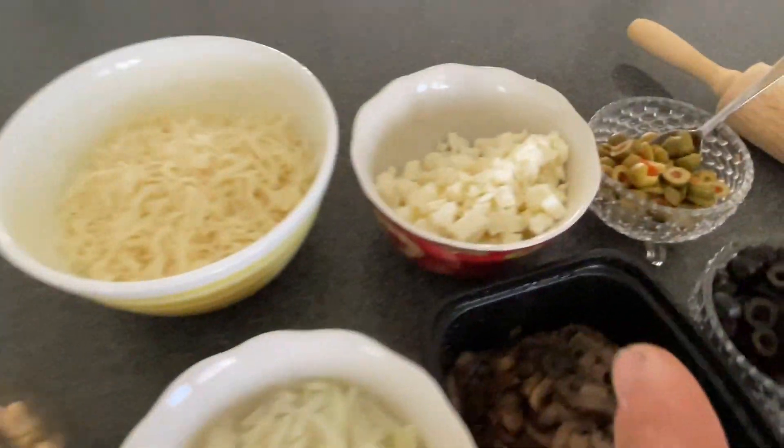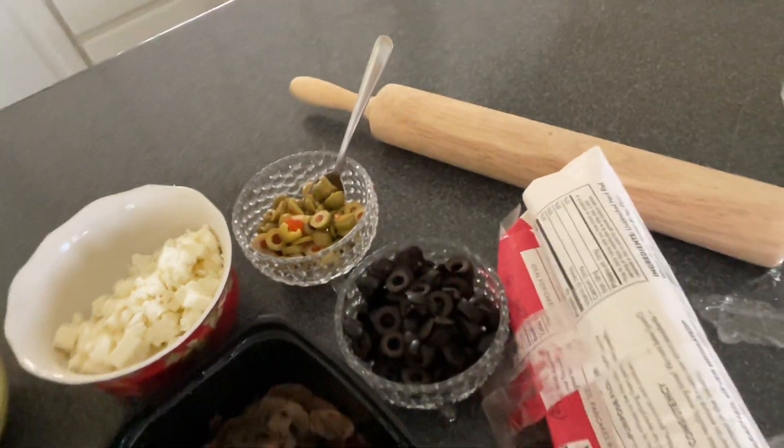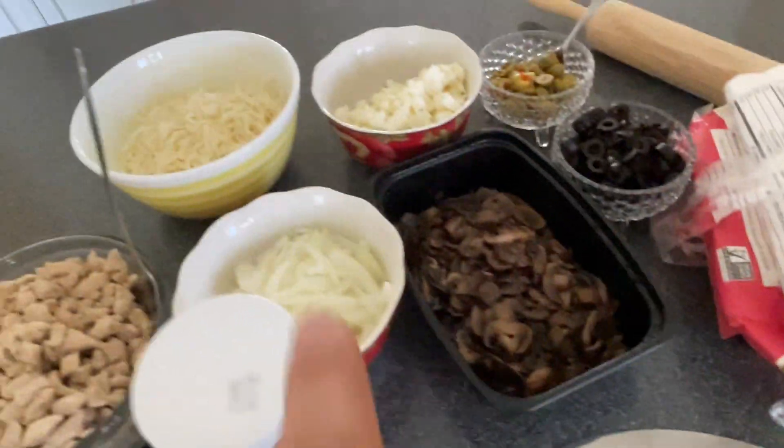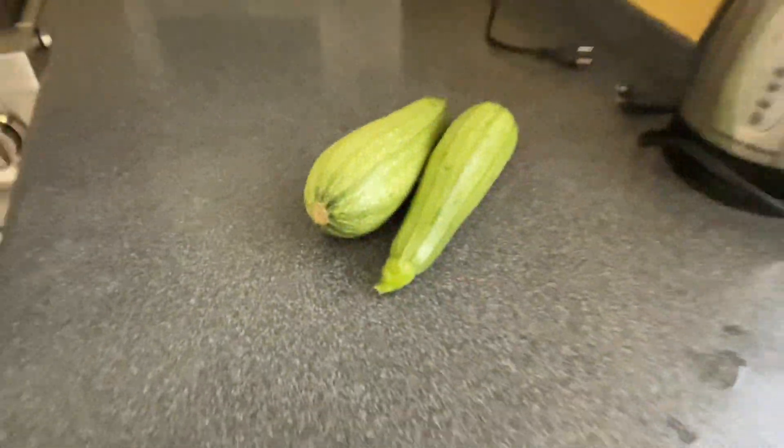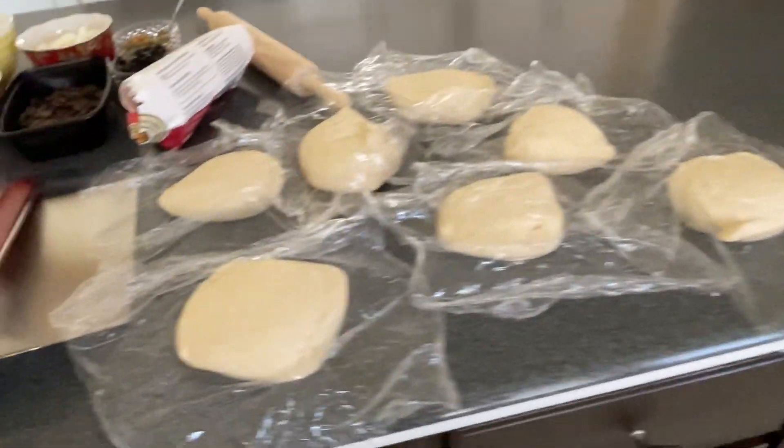For our toppings we're doing chicken and feta, then olives and mushrooms, and a little bit of onion going on everything. We also got some zucchini from the garden so I'm tempted to put some zucchini on there too.